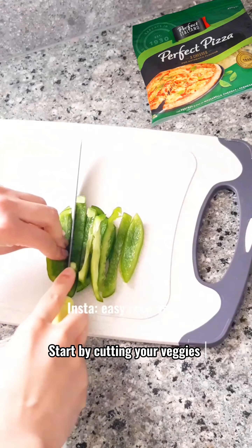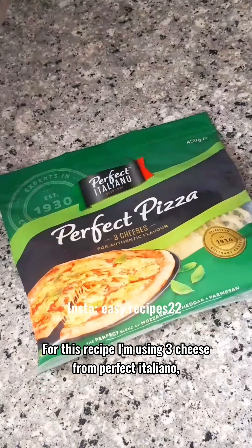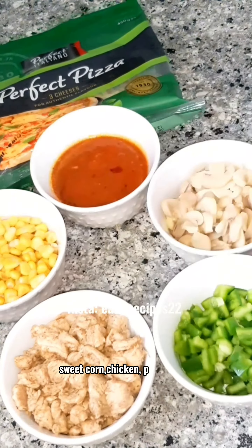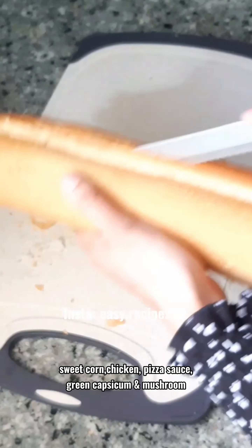Start by cutting your veggies. For this recipe, I'm using three cheese from Perfect Italiano, sweet corn, chicken, pizza sauce, green capsicum, and mushroom.